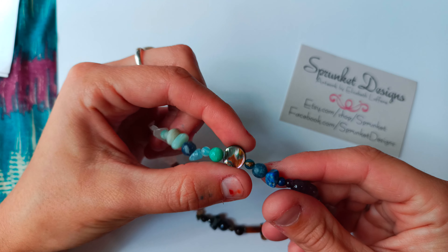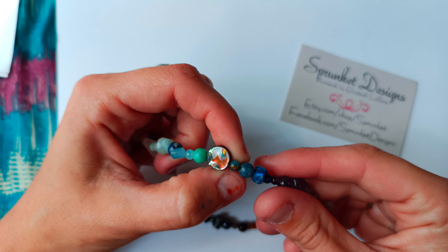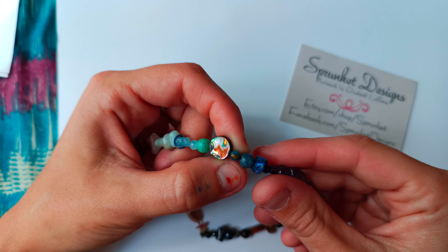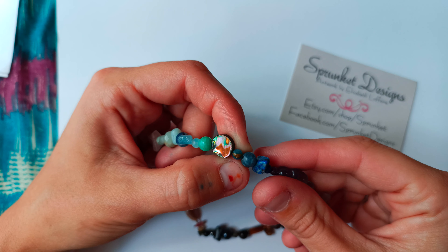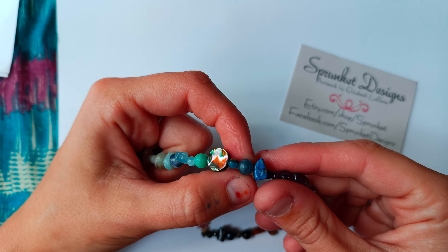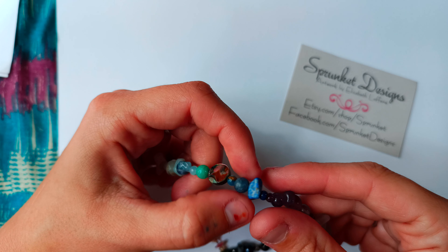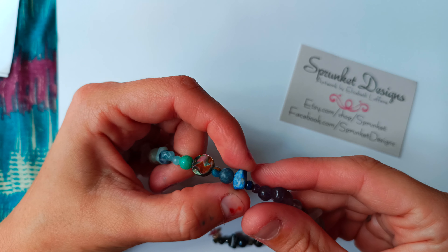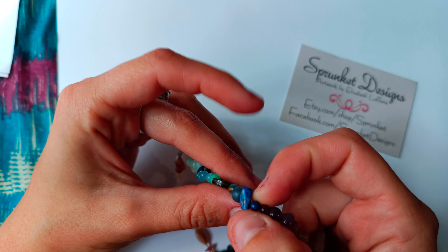This one is abalone, large flat circle. Apatite and yellow jasper, small round. This one is blue aventurine, medium round. This one is lapis lazuli, natural. This one is lapis lazuli, small round.